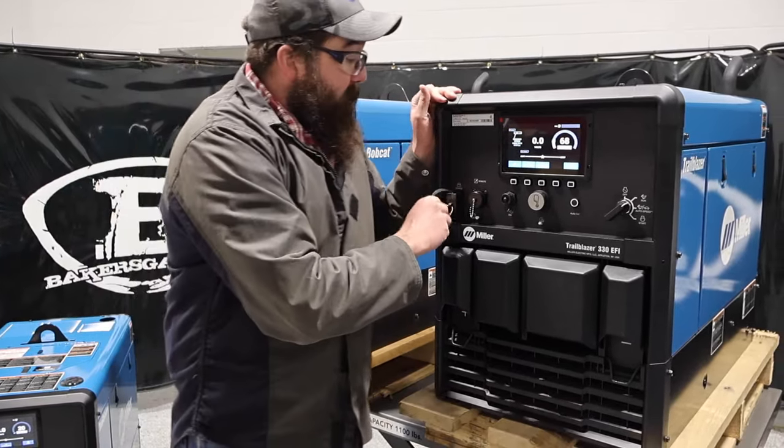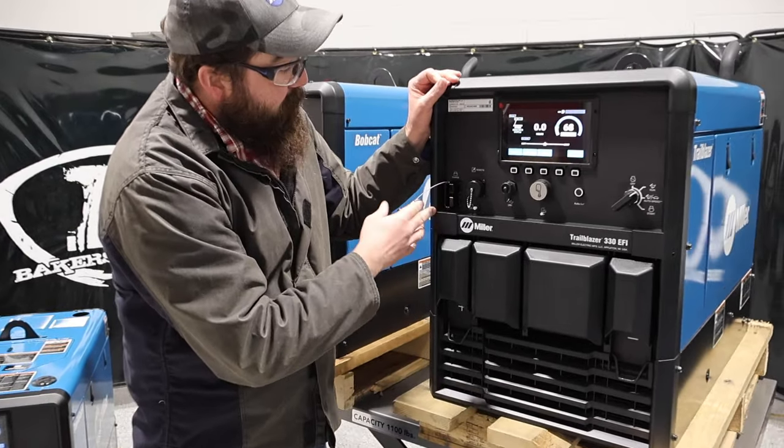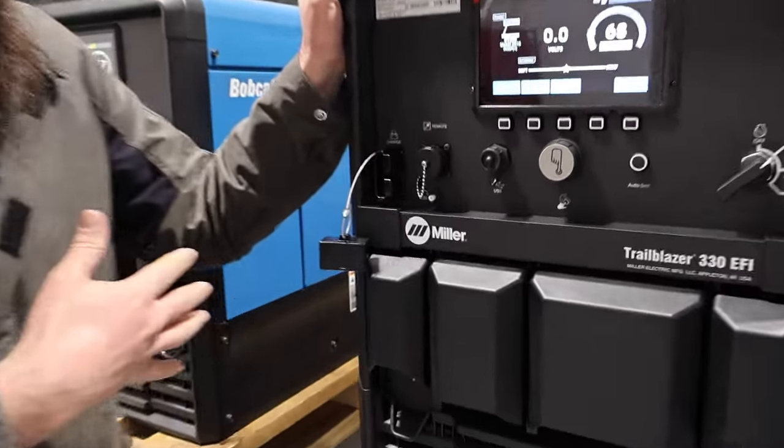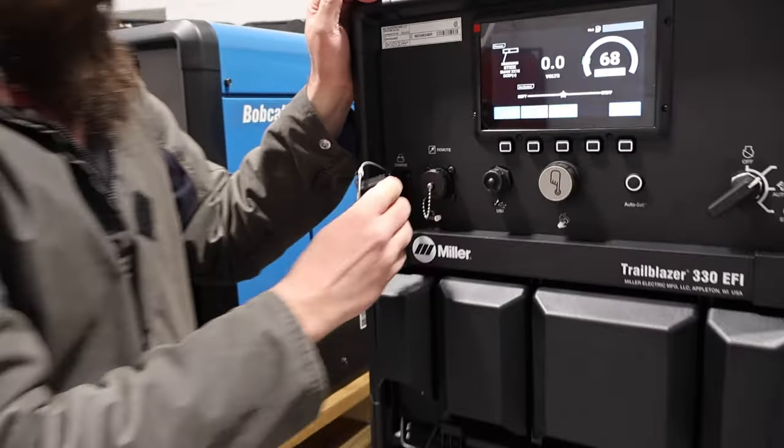This unit also has jump start and battery charge capability, so it comes off on that plug there. We'll link the accessory for the cable below — it does not come with the cable, just so you know.